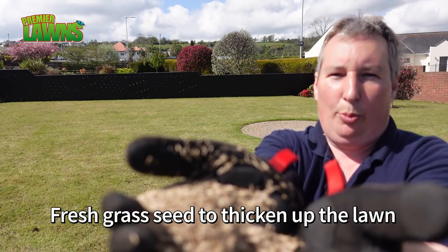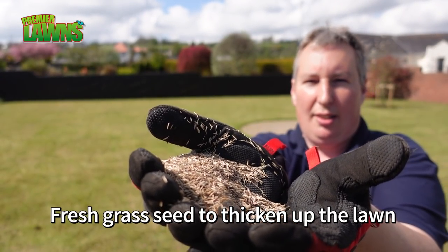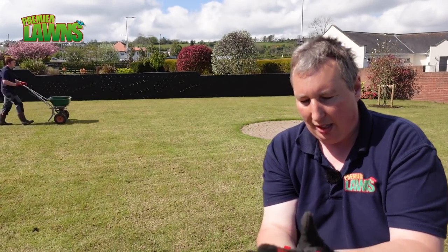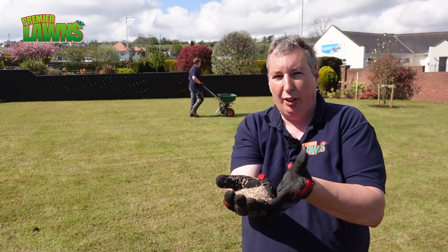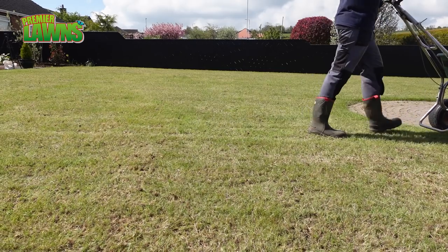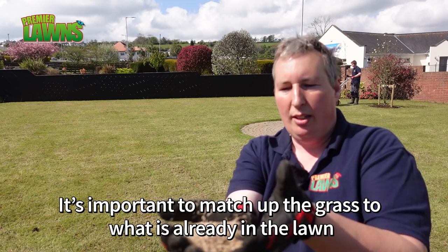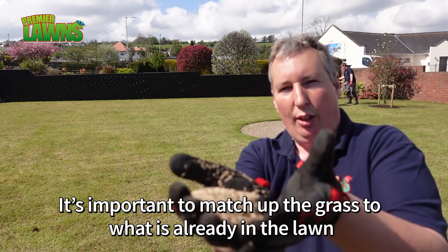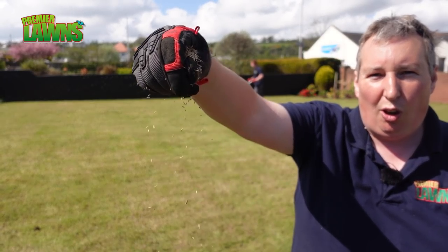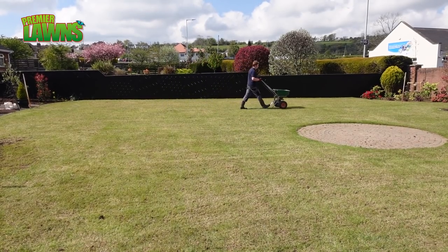So today we're going to be using my favourite — this is the ryegrass, perennial ryegrass and fescue. Nice grass seed, gives a good bit of colour into the lawn. Now there's no point putting an ornamental seed into this lawn because a lot of the grasses already in here are all thick grasses. If you put a lot of fine grasses in, you wouldn't see them. But this stuff here is a really good hard-wearing grass seed and it's going to match and complement the grasses that are already in this lawn.